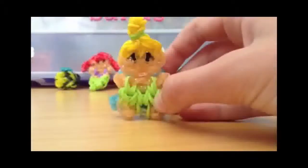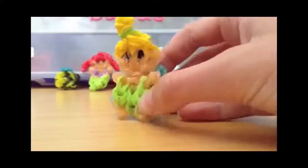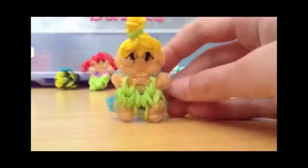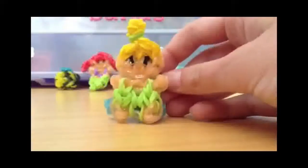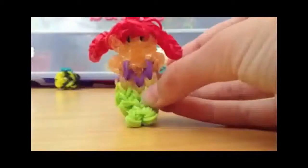This figurine is Tinkerbell from Disney's Peter Pan, and I really think this is such an adorable charm. This is also my own design.